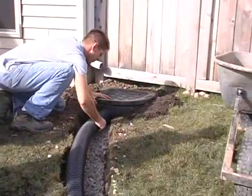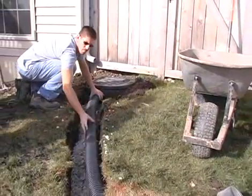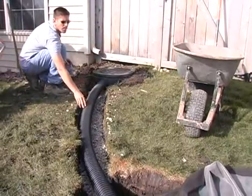Install a section of 3-inch or 4-inch non-perforated drainage tile securely to the barbed outlet on the downspout filter and lay the pipe in the trench.